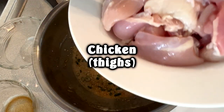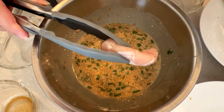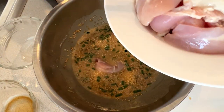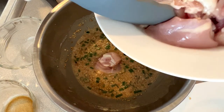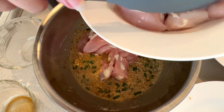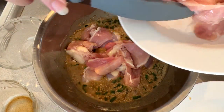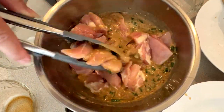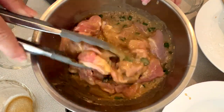Then we're going to be adding our chicken. I like to use thighs for this dish because it's a little bit juicier, a little bit tastier, and it holds on to the marinade a little bit better. I've cut them into tiny bite-sized pieces. You want to mix it up really well to make sure the chicken is completely soaked.